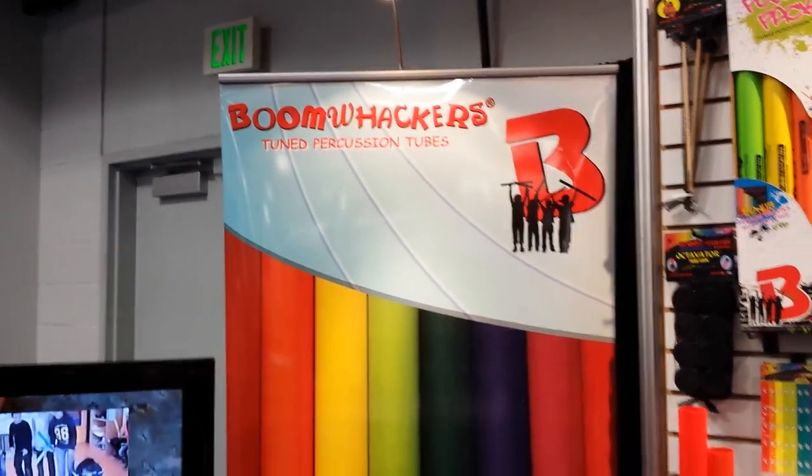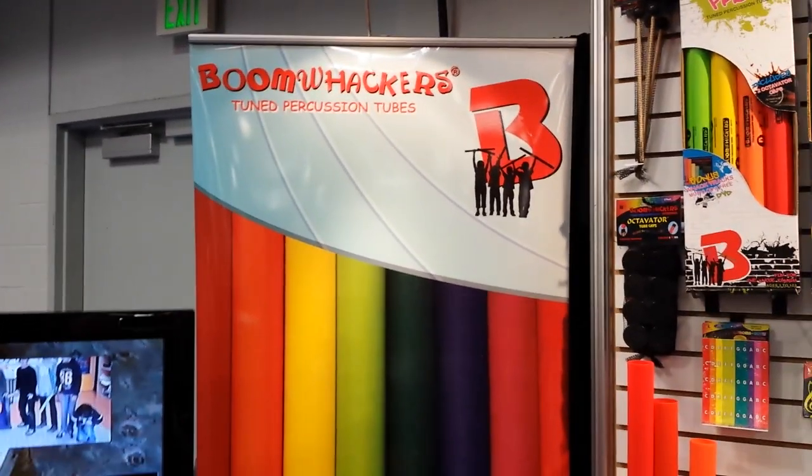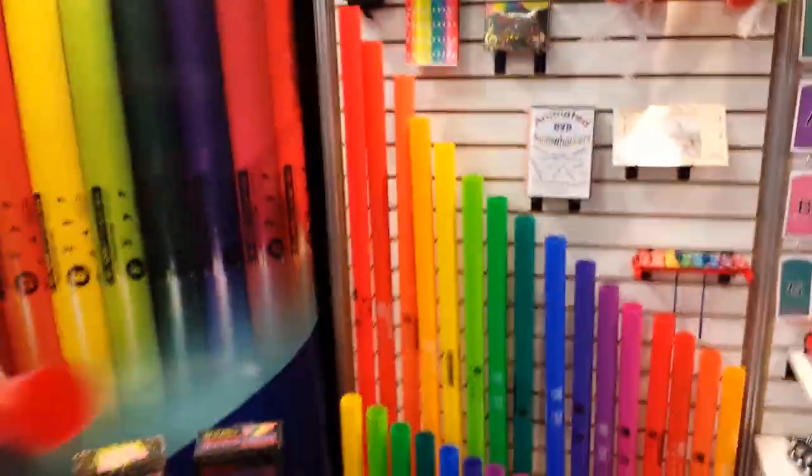We're looking at the cool things at NAMM 2014. We're looking at the Boom Whackers that I just was walking by. These, of course, the bright colors caught my eye.